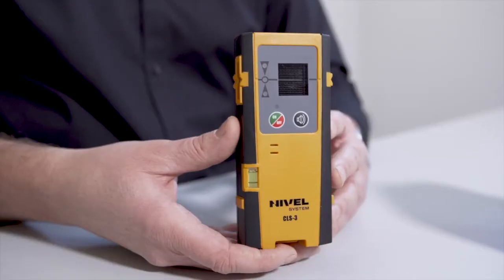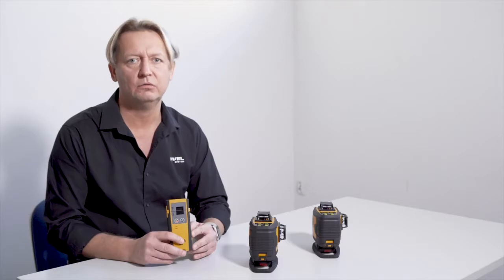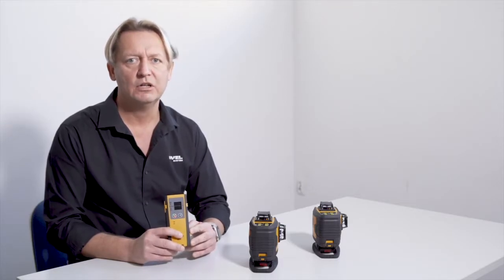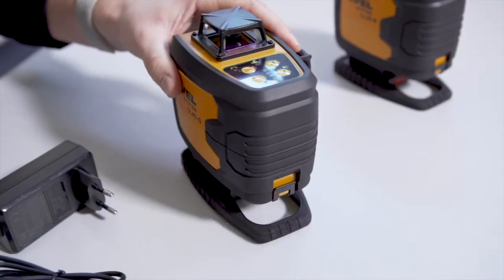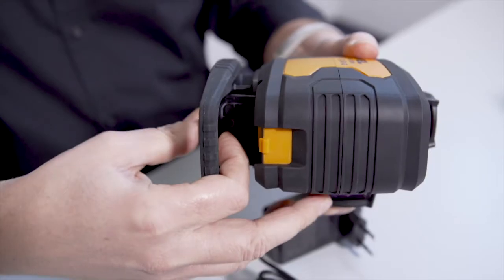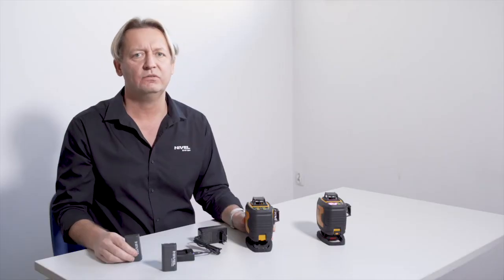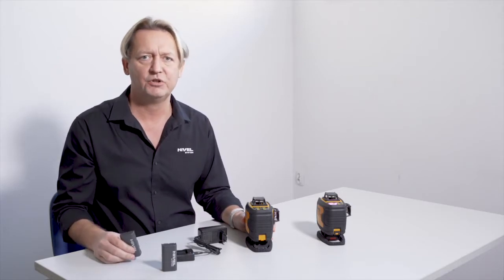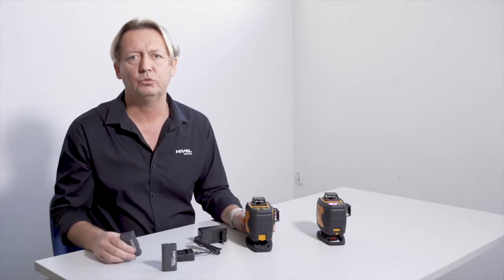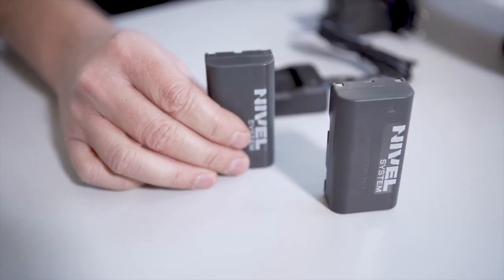CLS3 laser sensors are used for outdoor work and at longer distances. These sensors are universal and can work with any of the three beams — red, green, and blue — with millimeter accuracy. The CL4D is powered by a 2600mAh lithium battery. It is a very efficient rechargeable battery pack that allows you to work many hours and it doesn't have a negative memory effect. The standard set of CL4D includes two of these batteries.